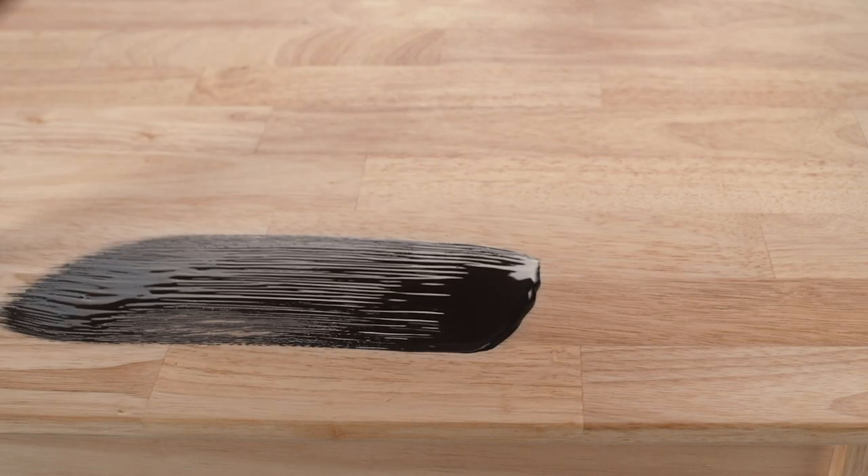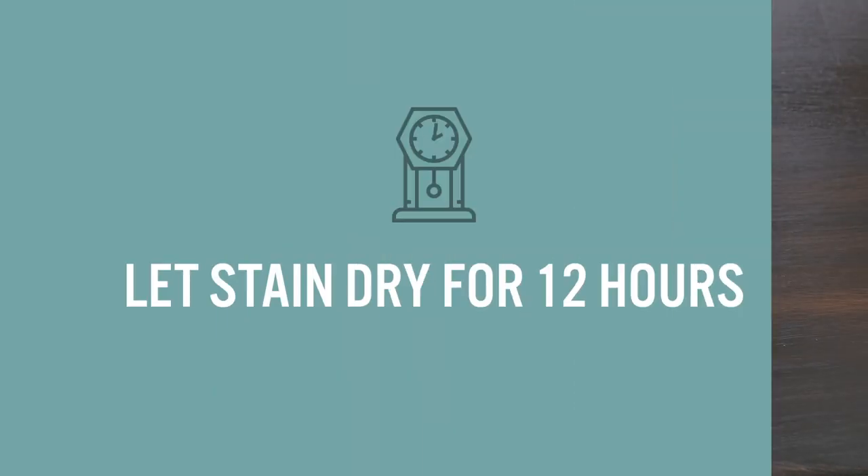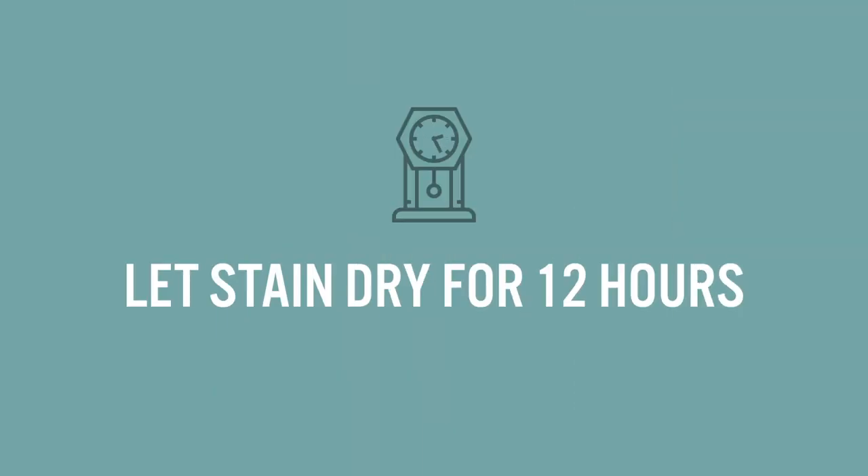Apply the Bayer Oil-Based Wood Stain. Allow the stain to penetrate for 3-5 minutes, then wipe with a lint-free cloth. For an even deeper color, you can repeat these steps. Let the stain dry for at least 12 hours while you rest up for the next step.